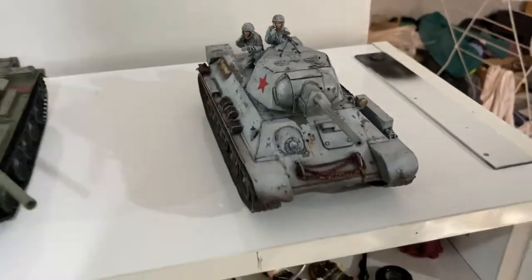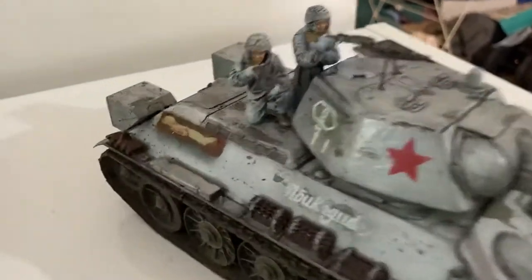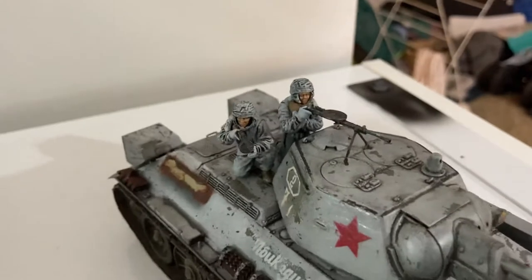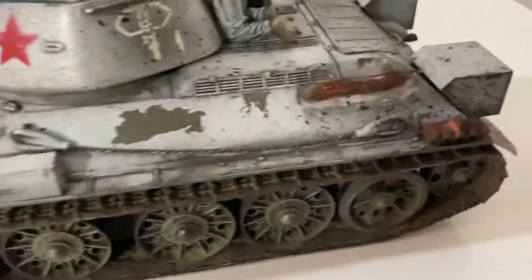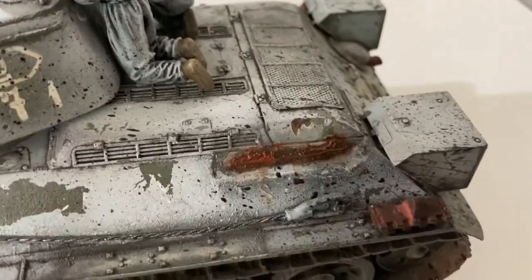Happy Saturday morning, my modelling friends. I've got the T-34 with another figure on — he's helping out his buddy to shoot Germans, I suppose. I'm doing a little bit of rust work as well, making it look all dirty and rusty.